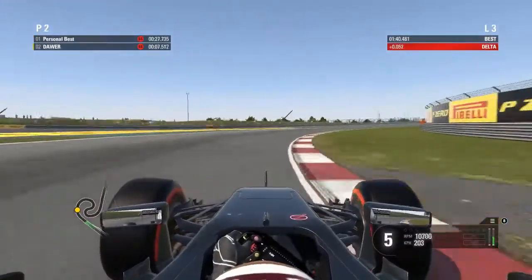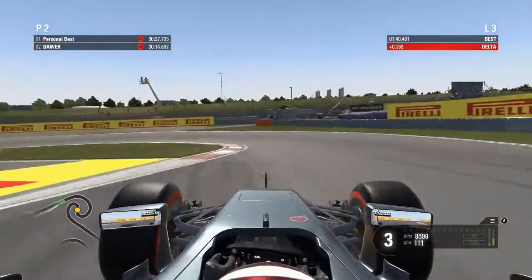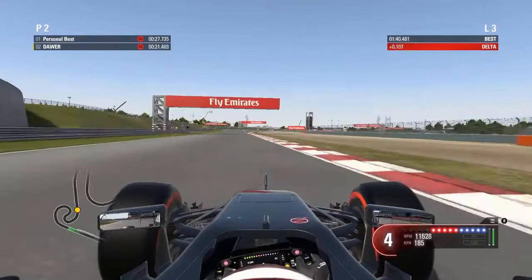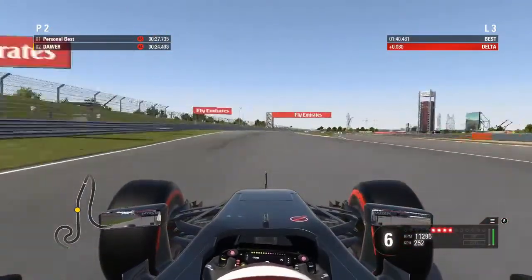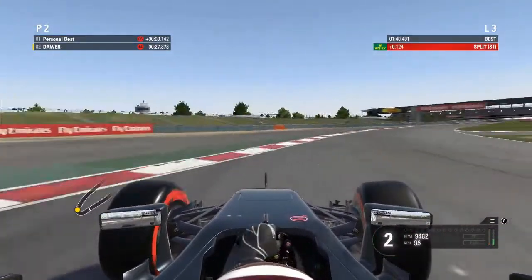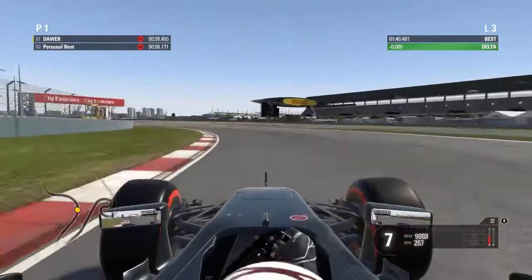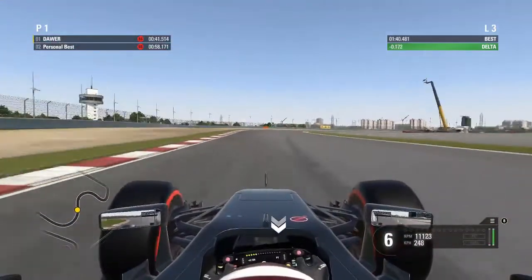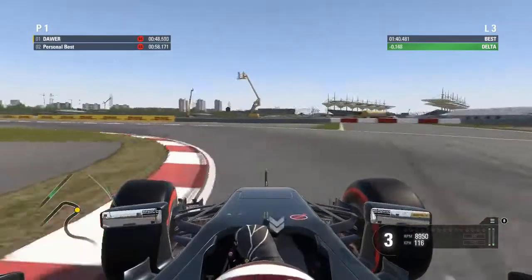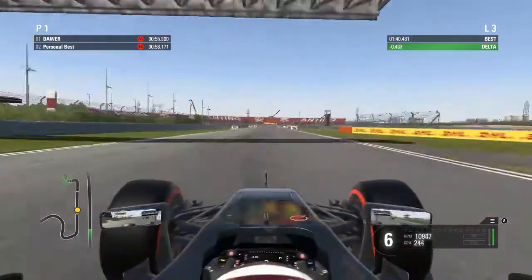And the last and best controller is the steering wheel. You've got really good game feeling, you can play so well, you can make really good times, and you can feel all the track, all the curves and everything — it's the best controller for racing games and I won't change it for a pad. But the minus is that it's really expensive. The cheapest steering wheel with force feedback is about $100 on PC, but if you want to play on Xbox One or PS4 you have to pay $200 to $300 for a steering wheel, so it's really, really expensive.